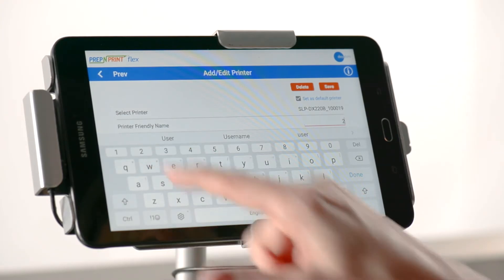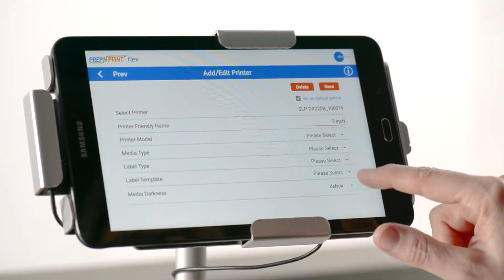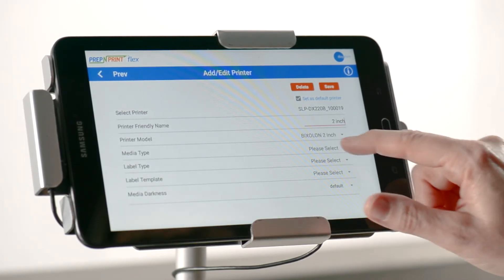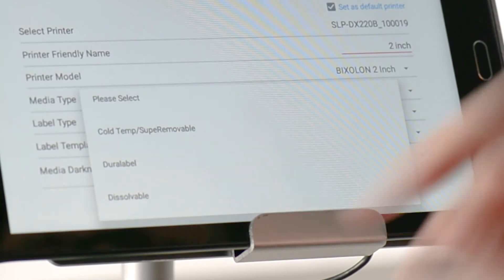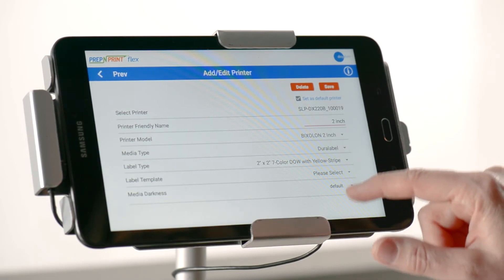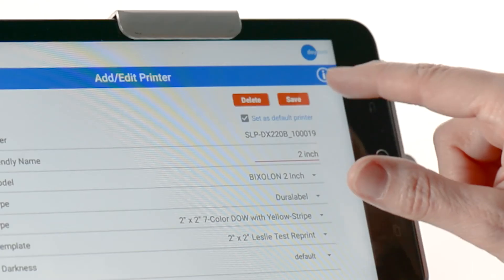Create a name for your printer. Select the type of printer you are using, either Bixillon 2 or Bixillon 4. Media type refers to the label material you have chosen to use — it will be plastic removable, dissolvable, or a paper label. Now select the template that you would like to use for your label size and type, then hit confirm.